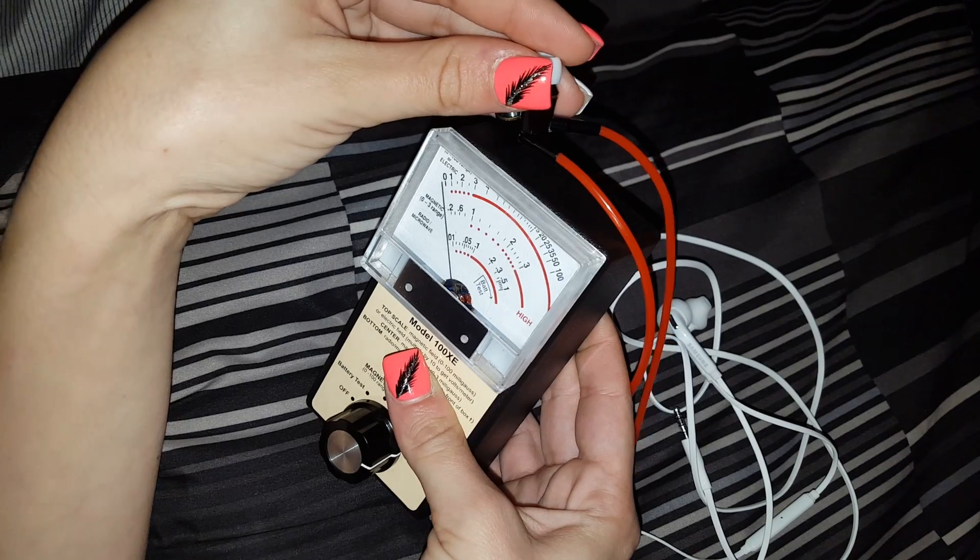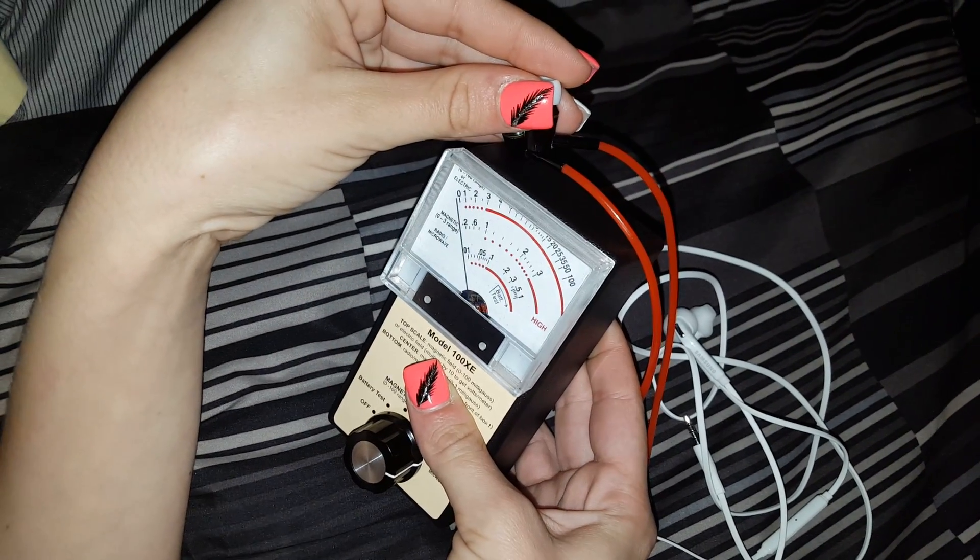Look at that — no radiation. RFSafe.com — that's why you want to buy your headsets from us. Thanks, have a great day.